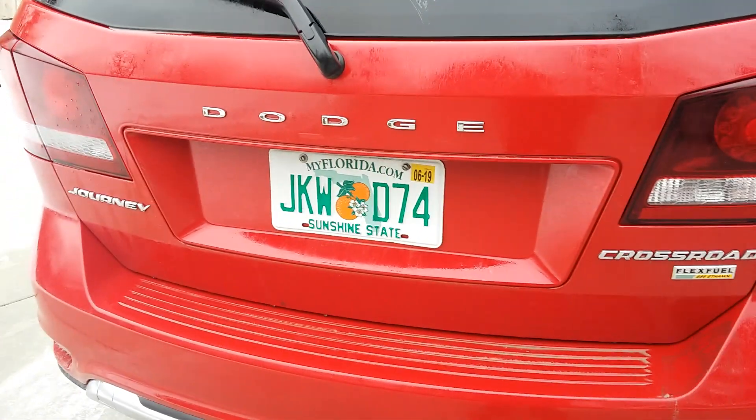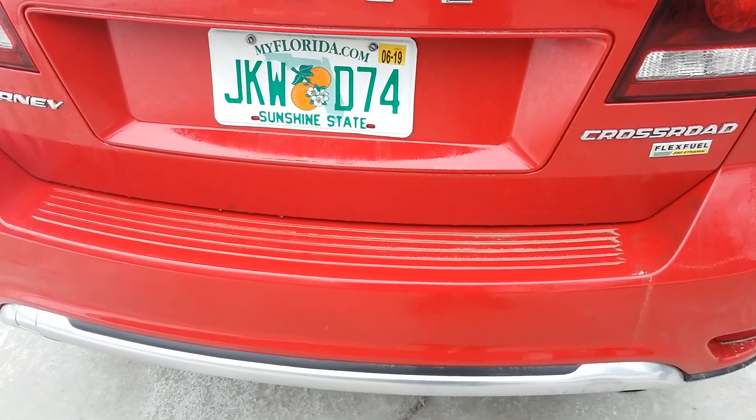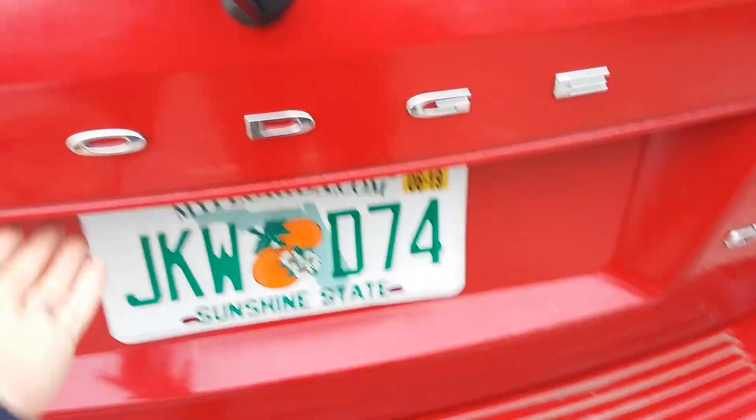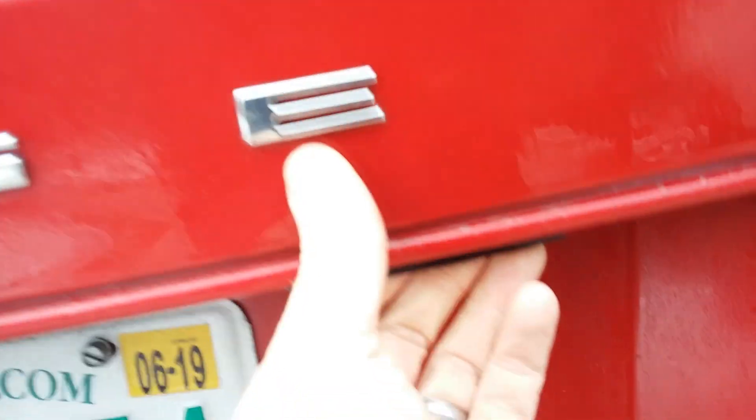In this video I'm going to show how to open up the rear hatch on a 2018 Dodge Journey Crossroad. There's a lever on the passenger side — look below here — just pull on that lever and it's going to release it.